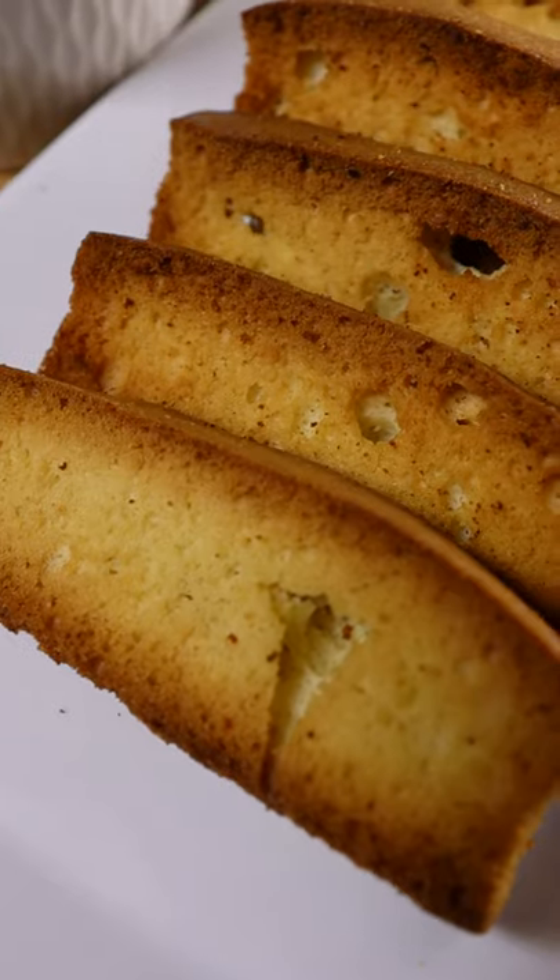Here's how you can make cake rusk. It's basically like a Pakistani biscotti, and it's commonly eaten with chai.